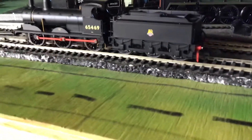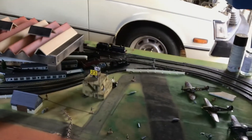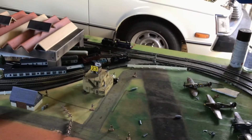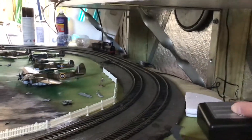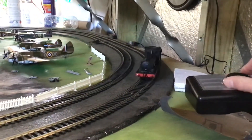Now I'll show you it running. This is a freight locomotive, so it's not really designed to be all that quick. There you go — first test of it. Taking off beautiful and slow, and it was used mainly for goods.